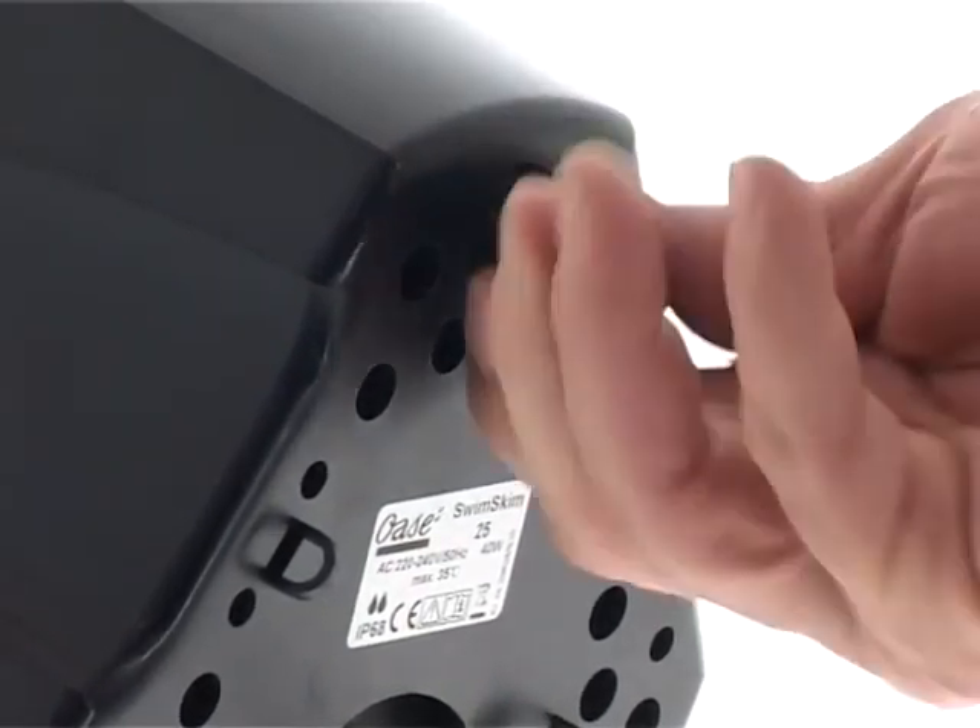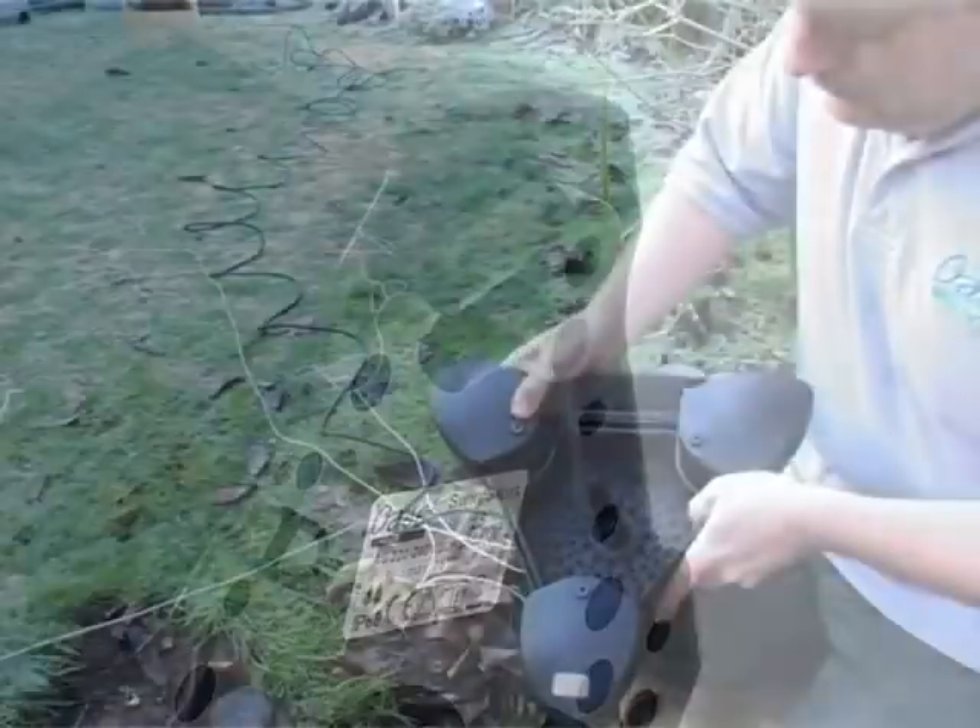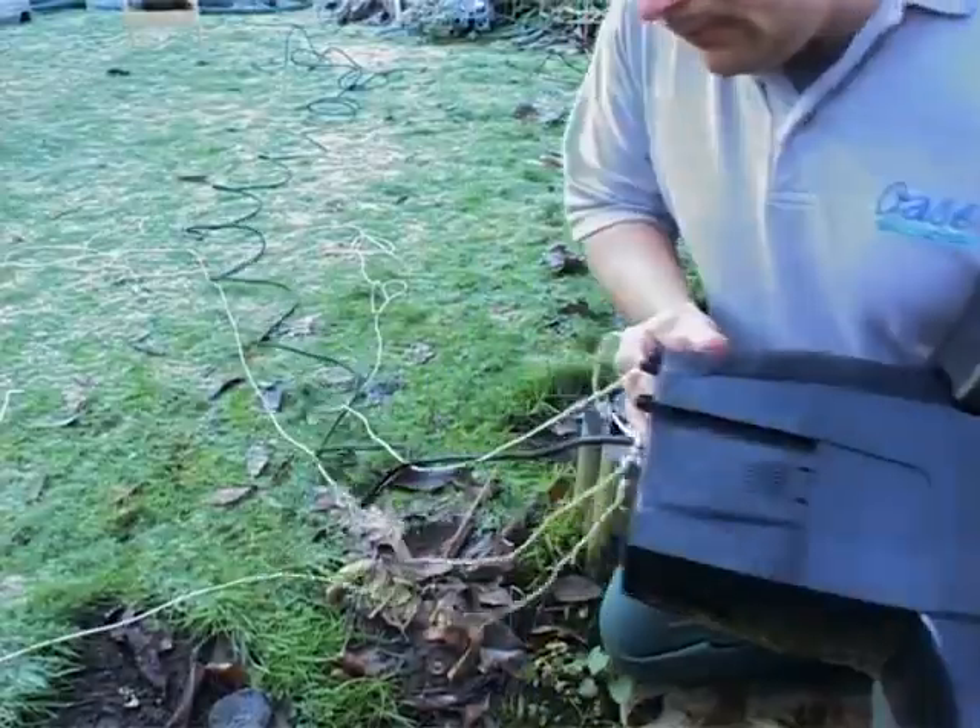If required, anchor the unit by attaching rope to the connection on the base of the skimmer, then fix it to the shore with pegs.